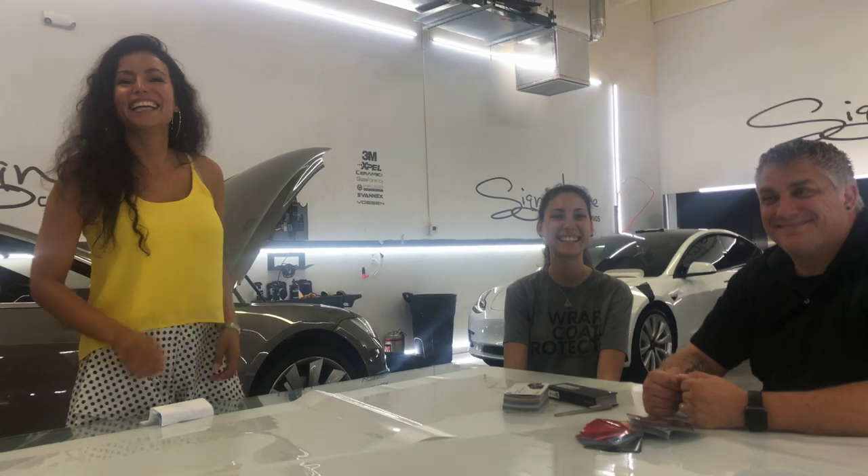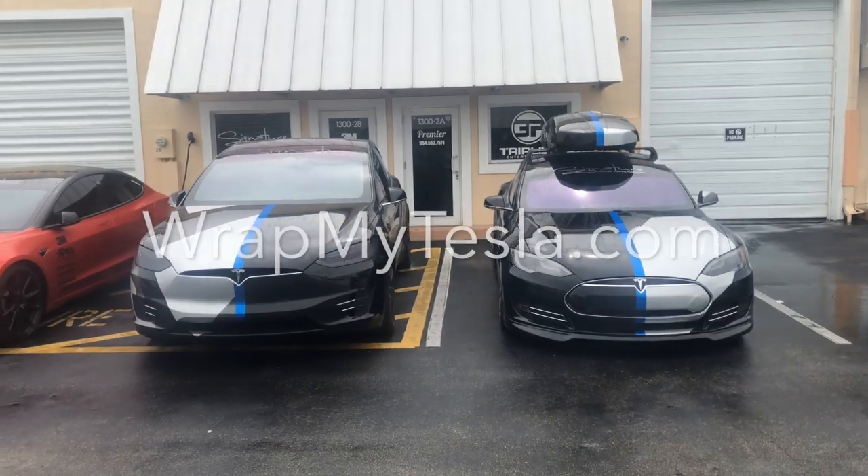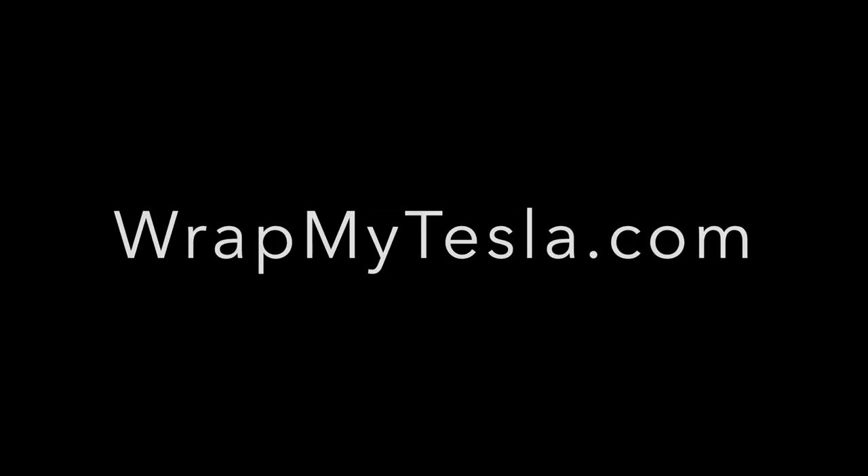I'd love to give a great big thank you to Mike and Jennifer for being so generous with their time and their knowledge. They have the experience, the know-how, they are passionate about what they do, and they are Tesla people. So if you need anything done to your car and you happen to be in South Florida, it is worthwhile to go and see them. We'll see you next time.